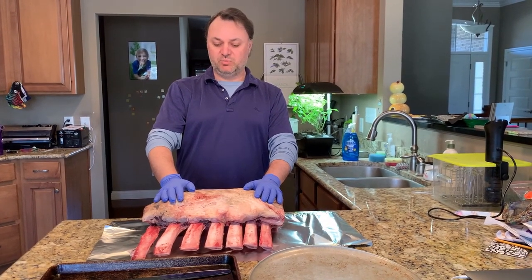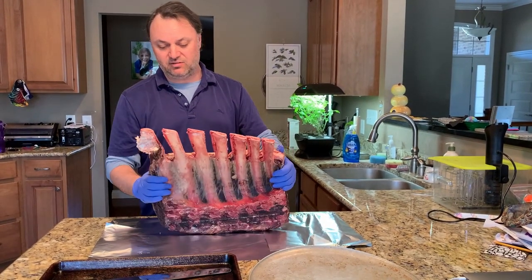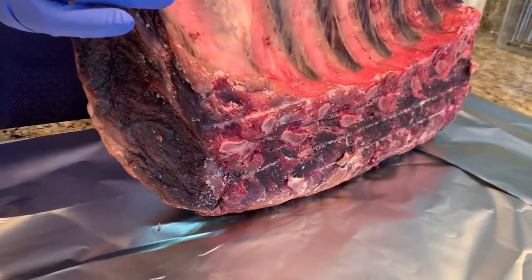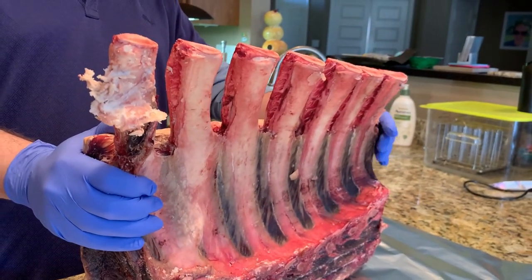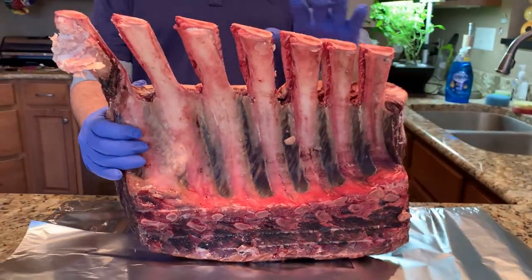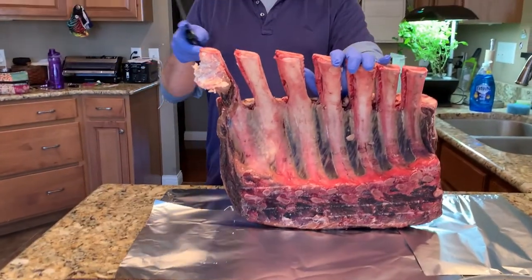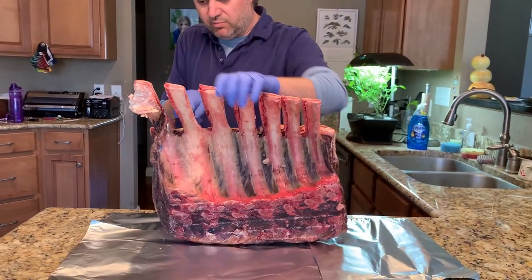Hey everybody, so it's been 42 days and this guy is looking really nice. No mold — interestingly enough I've never had mold with this refrigerator. We're gonna start processing it. I'm guessing it's gonna be hardest down here at the bottom, but let's see. I want to try and go between the bones.